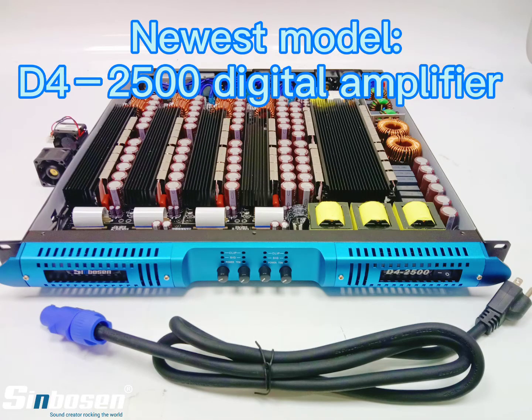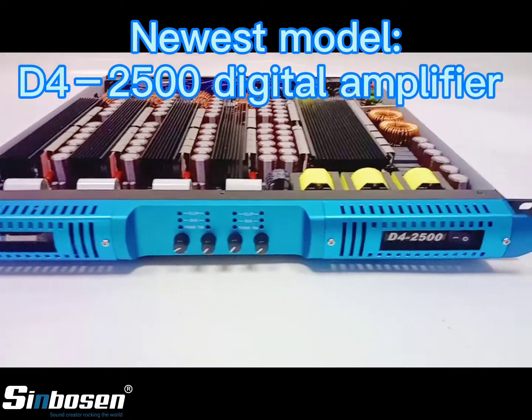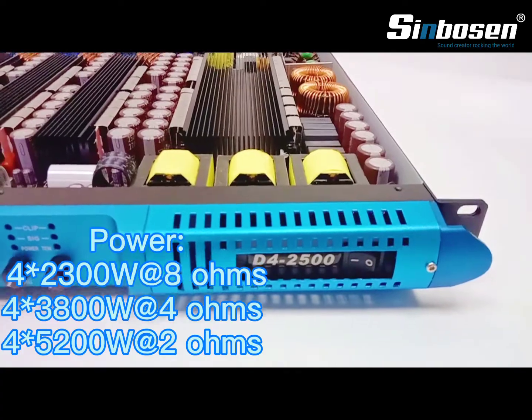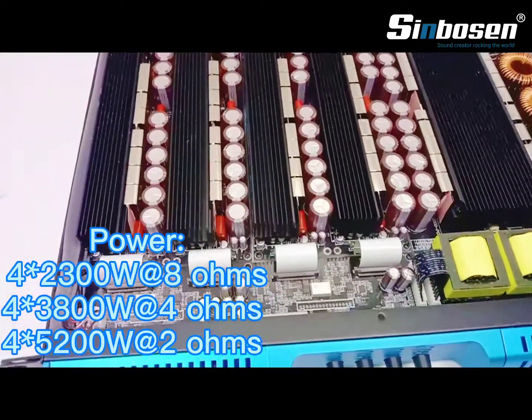Hey, today I'd like to introduce the new 4-channel digital amplifier D42500. Power is 2300W at 8 ohms, and 2 ohms power is 5200W.